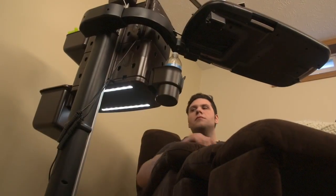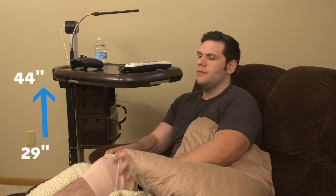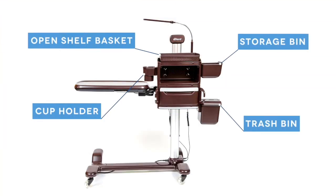The tray table and the storage module are height adjustable so the system can be used over a bed or a chair. The tray table rotates forward for added comfort or folds down when not in use.